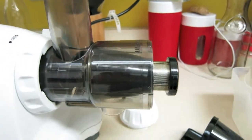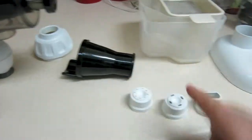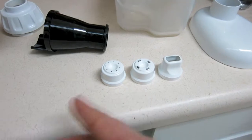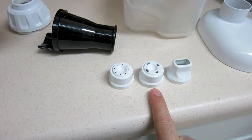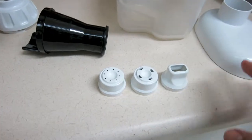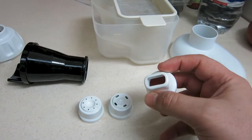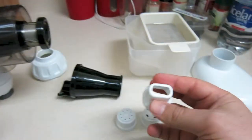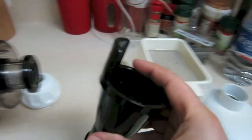The reason you have two filters is because you can use different tip attachments that come with the juicer for different applications — not just juicing. You can make peanut butter, almond butter, all kinds of pastes. I use it a lot for ice cream — I freeze bananas and just put them through and ice cream comes out. It's amazing.